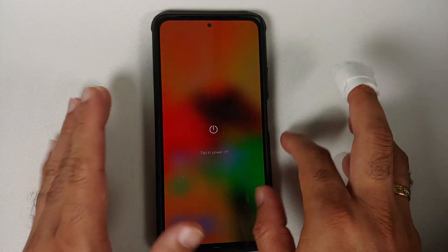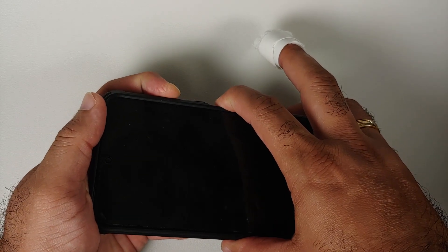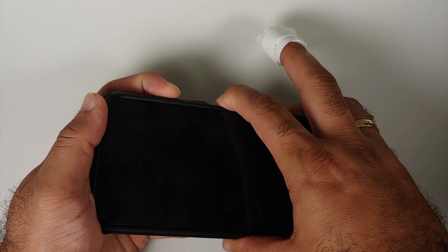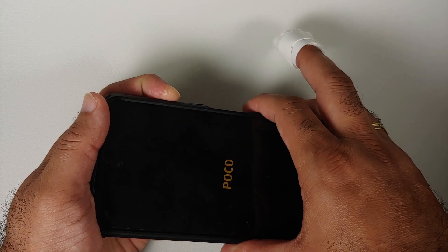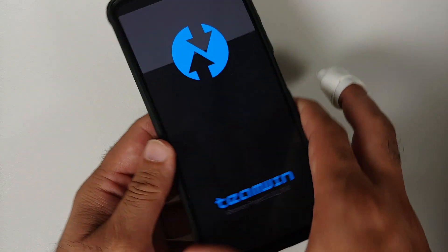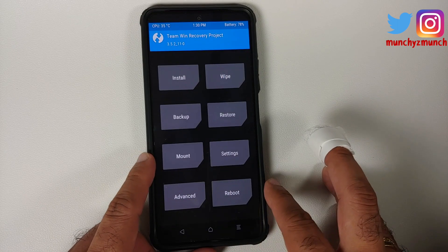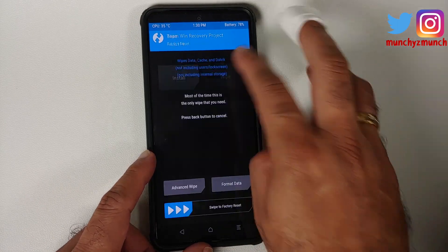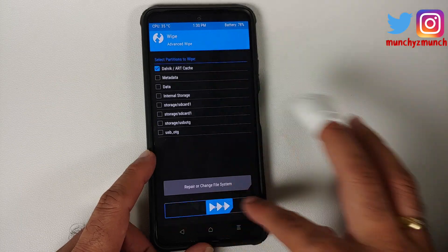Next, we need to boot into our Custom Recovery, which in this case is TWRP. Turn off your device. Once the device is turned off, press and hold power and volume up together. Once you see the POCO logo or the Mi logo, let go of the power button, keep volume up pressed, and this will boot you into your Custom Recovery, which is TWRP. Then go into Wipe, Advanced Wipe, select Dalvik, and then Swipe to Wipe.